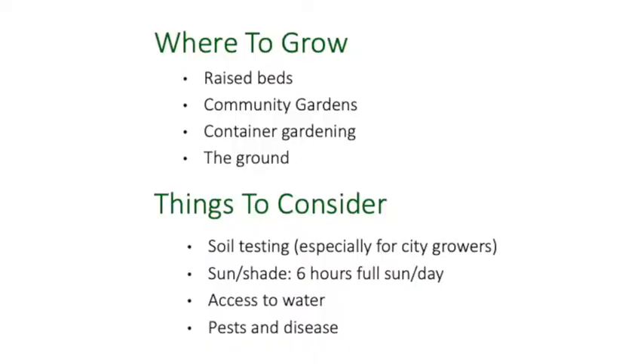So where to grow? There are a lot of different places you could grow. You could grow at your home in a raised bed, in the ground, in containers, in five gallon buckets, or in community gardens. Something I want you to think about is if you're going to garden in the ground at home or at a friend's house, you should be aware of the issues of lead contamination in urban soil.